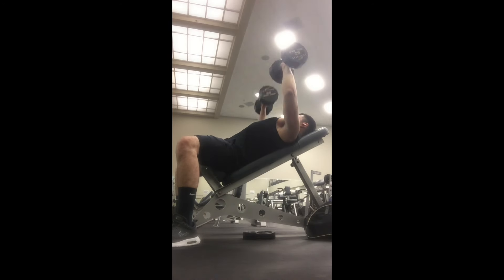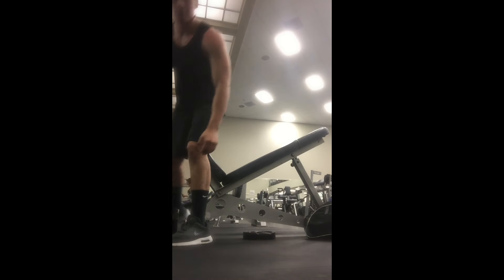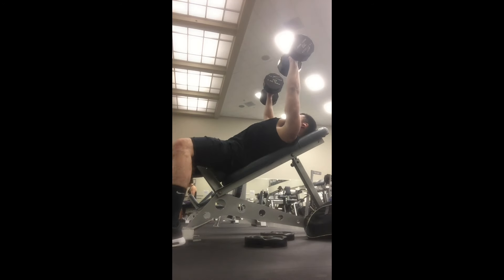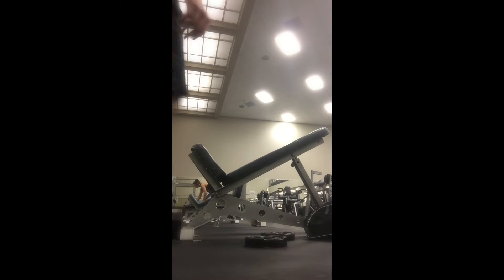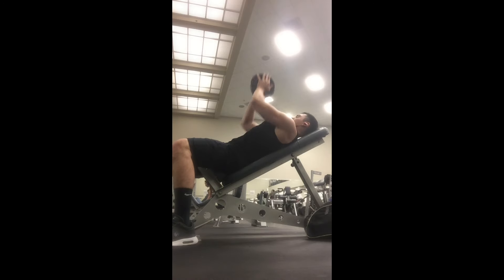I start with incline dumbbell press — I do three sets: my first set is 12 reps, my second set is 10, and then my last set is 8, and each set I am increasing weight. In between those dumbbell presses, I like to grab two 10-pound weights, press them against each other, and squeeze them up for at least 20 reps.